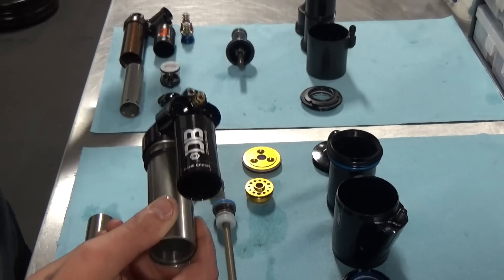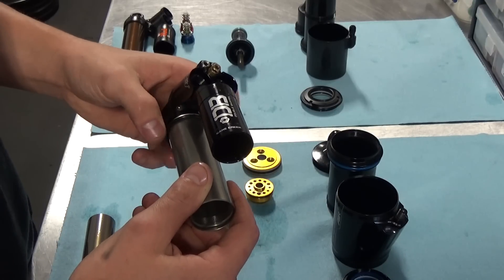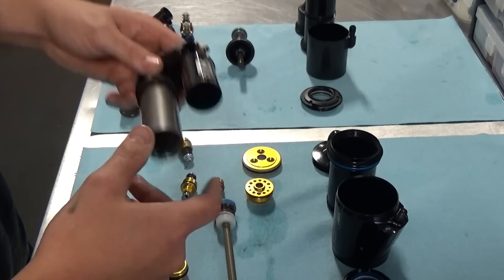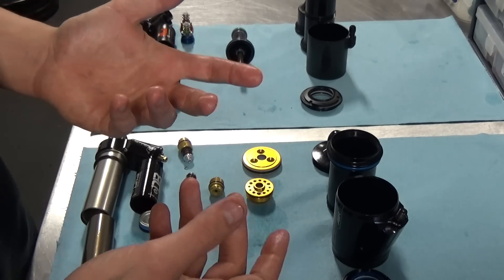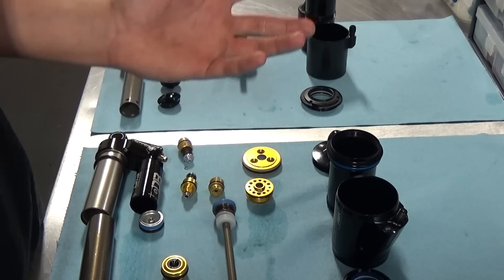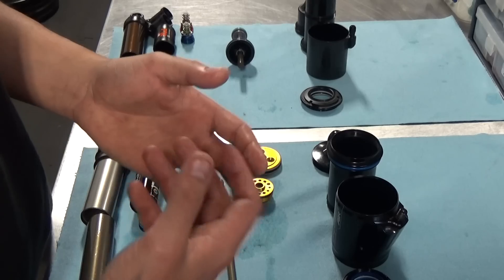The Float X2 I have here is one of the pre two-position systems. The new ones do come with their version of the climb switch — they call it two-position adjust — which essentially gives you a climbing platform. I haven't pulled one apart yet, but I'm pretty sure it works in a similar manner by shutting off the low speed compression circuit.